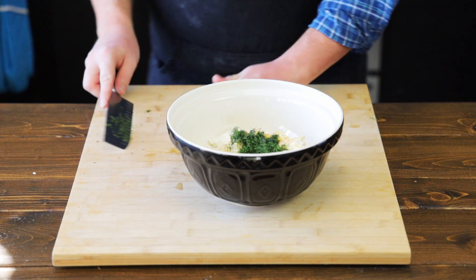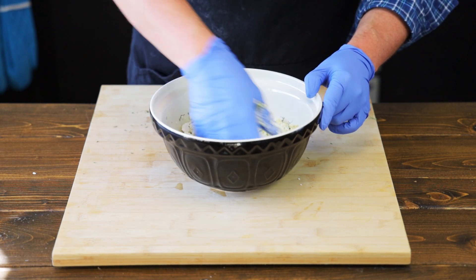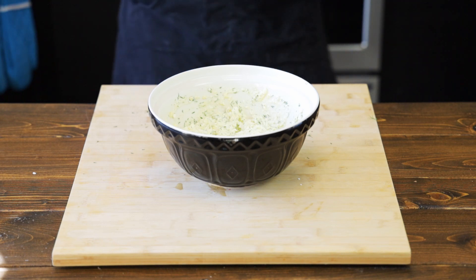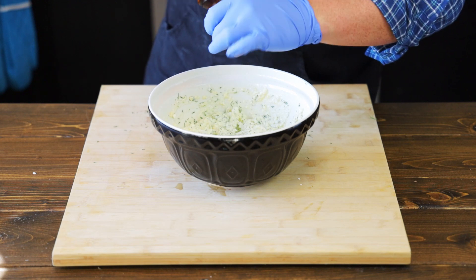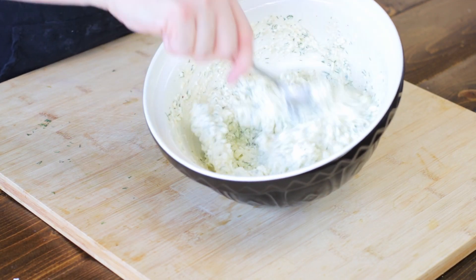You can go ahead and add more dill if you like. That's enough for me. Now it's time to get mixing — get those gloves on and let's start mixing. And I forgot black pepper again, so let's add some freshly cracked black pepper. Now let's give this a few more mixes so we can mix in the black pepper.